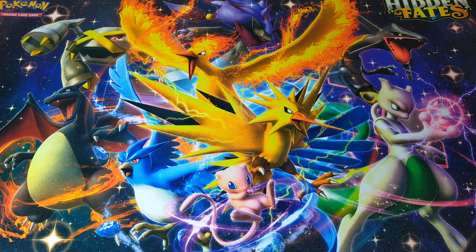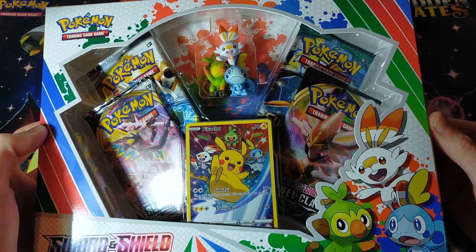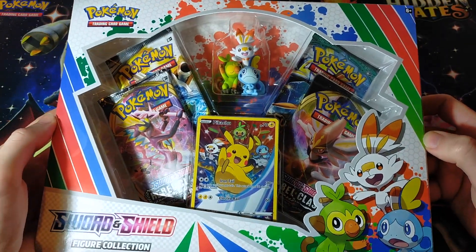Hey, what is going on guys? Welcome back to Ghost Ibis Collectibles where I'm your host Ibis, and today we have a video that I have been looking forward to for quite a while. That is none other than the Pokemon Sword and Shield Figure Collection box.